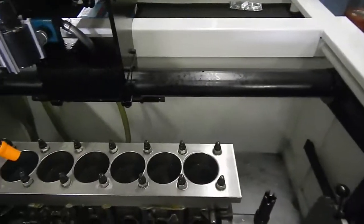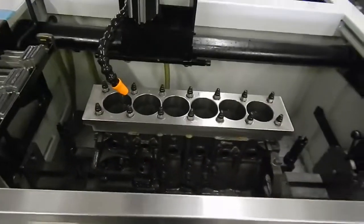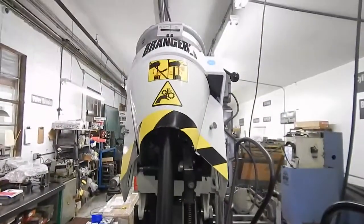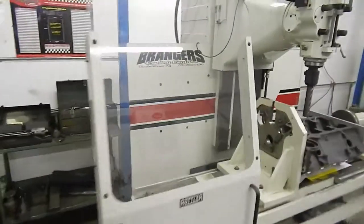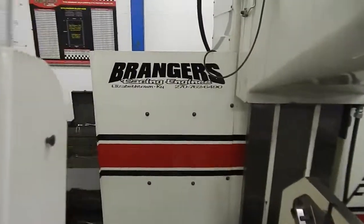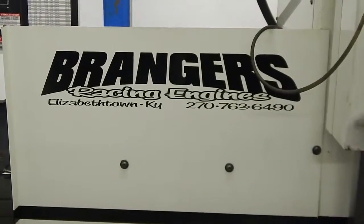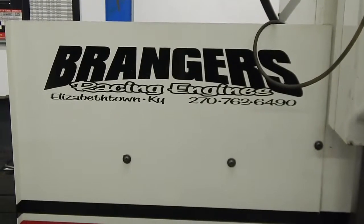We'll still go over and hone the other cylinders. If you need any help building your 2JZ engine or got any questions, you can give us a call at Branger's Racing: 270-763-6490.